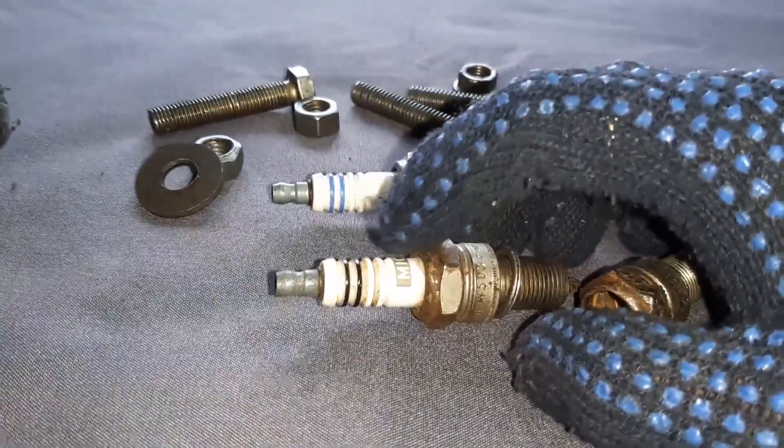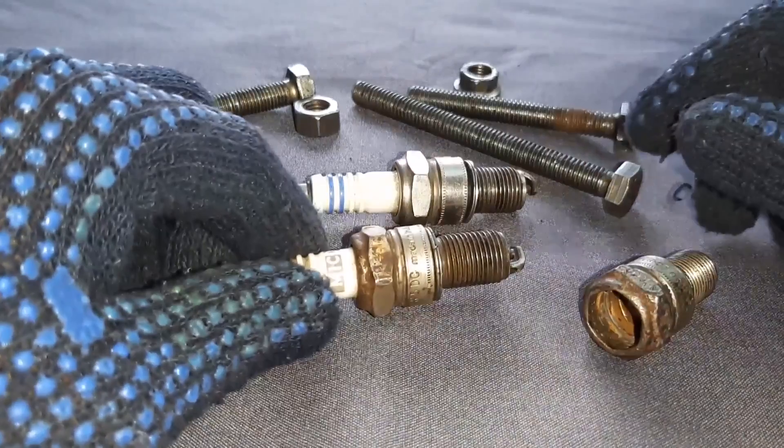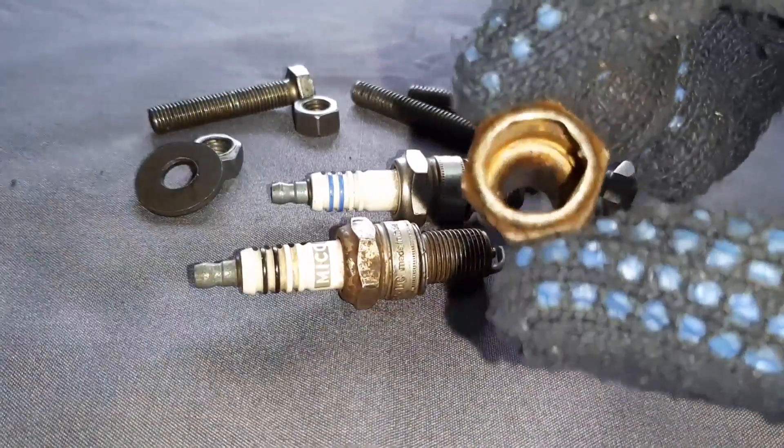You have to break this porcelain part. Once you break it, it will become hollow like this.